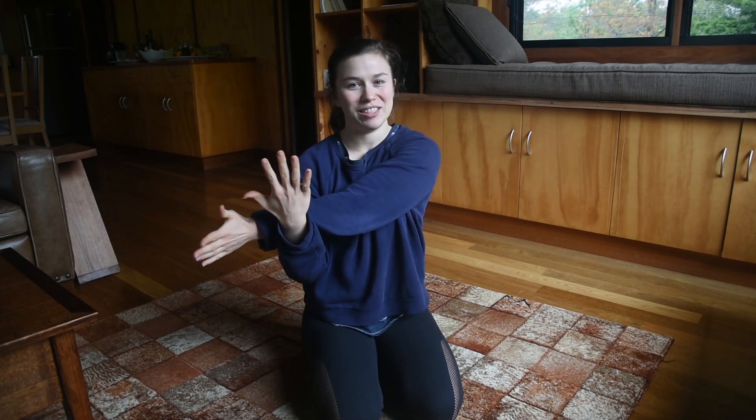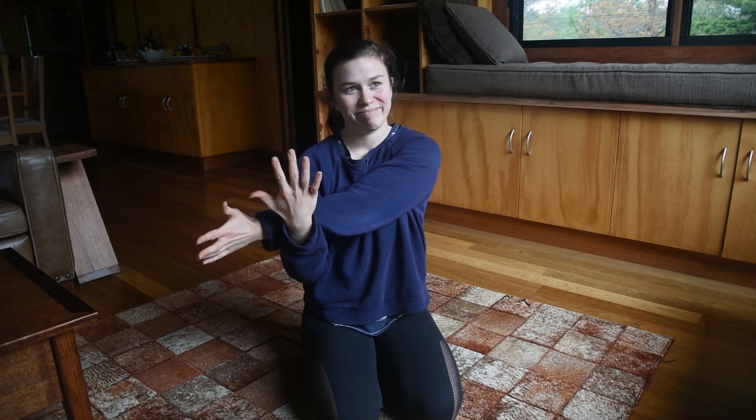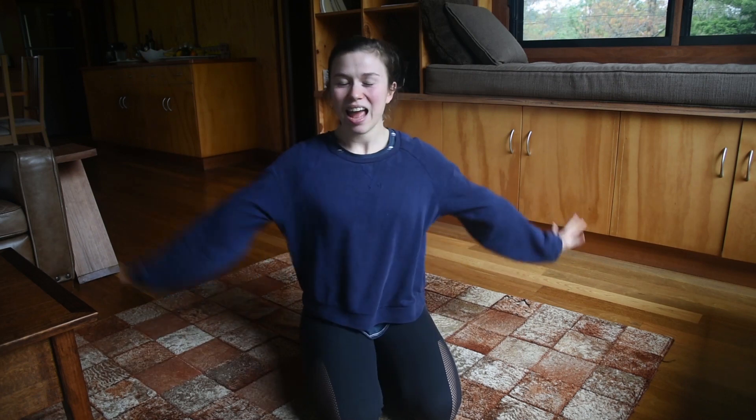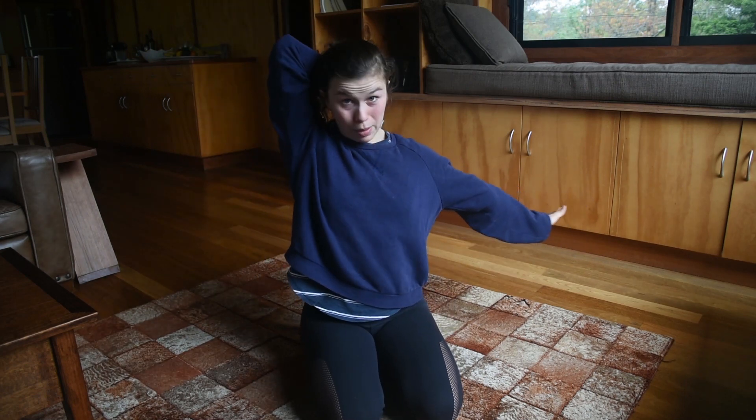You can also do these stretches standing up. I am just sitting down because, well, I have no excuse — I'm just lazy today. And then we're going to bring that hand up and behind our back.